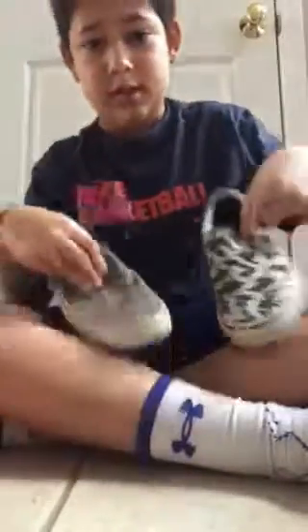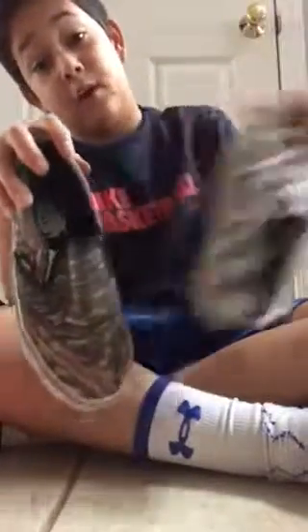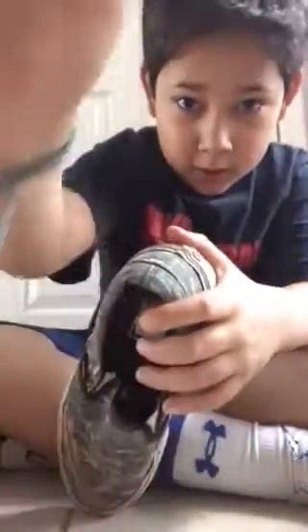We got these two for $35, but this one was like $60 I think. But if we bought two pairs we got a discount, so these both were only $35. You better go check out the Vans outlet in Atlanta. You gotta go try that.